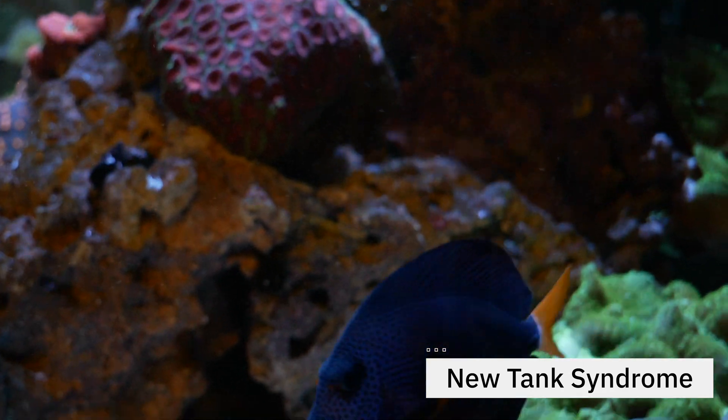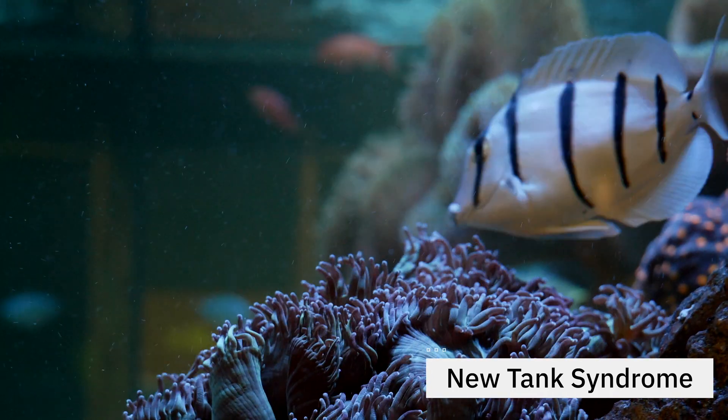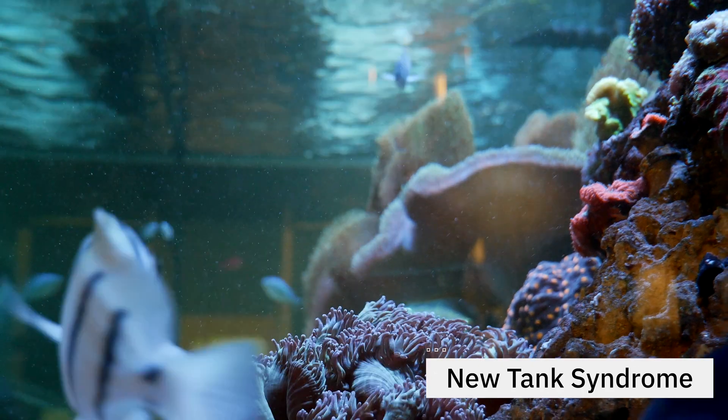What does it mean to cycle a tank? We're basically talking about getting rid of the dreaded new tank syndrome. Luckily you don't hear hobbyists talk about this so much anymore because we've learned a lot about how to effectively cycle a tank. New tank syndrome is basically what happens at the beginning of the nitrogen cycle. When your ammonia spikes, what used to happen is beginners would just put fish in their tank. All of a sudden their ammonia would spike and they would see their fish get sick, get stressed, and even die — and it would happen over and over again. Hence we called it new tank syndrome. Basically all that was happening is these beginners weren't cycling their tank properly. So the goal of today's video is to completely avoid that new tank syndrome and teach you how to cycle a tank.